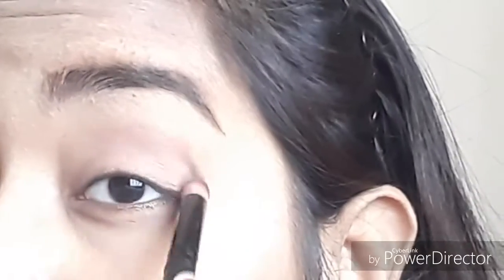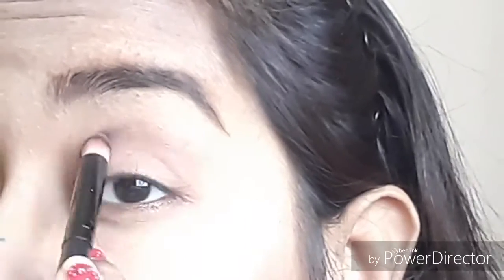Now I'll take my contour on my cheeks, hairline, and jawline too. Blending is important. On the sides of my nose I'm adding the contour as well. As you all know, I just like bronzing. Now I'll skip to my eyes.